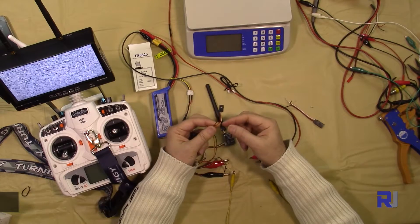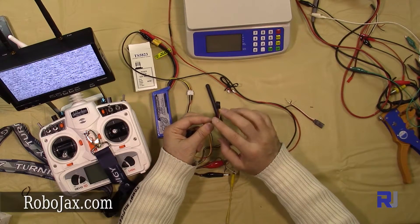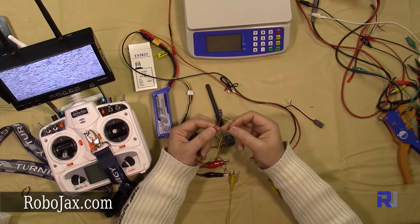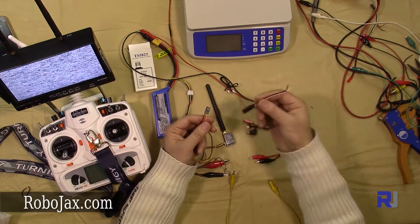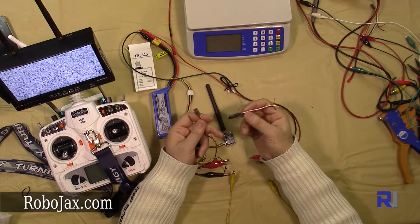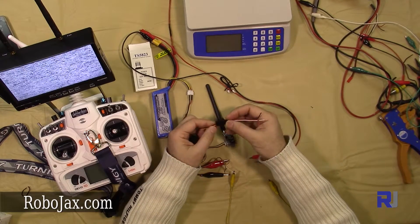The cable connection for this camera is very simple. We have a servo-type connection with three cables: black, red, and yellow. Black and red are positive and negative, so these go directly to the power. The yellow connects to the transmitter to send the signal. I've prepared an extension cable, which is also on sale at Robojax.